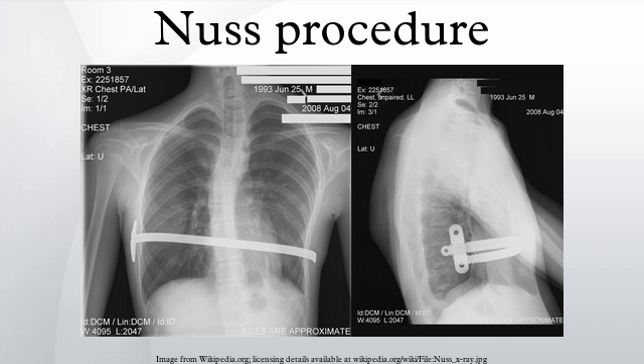Recovery time is generally four to five days as an inpatient, depending on the patient age, activity level, comorbidities, and post-operative complications, followed by time at home to overcome the pain and to let the bar settle into place. Sleep will be hampered because of the pain, discomfort, and inability to sleep on either side of the body. Breathing can be difficult because of the stiffness of the bar and post-operative pain, but this generally improves within a few weeks to a month.